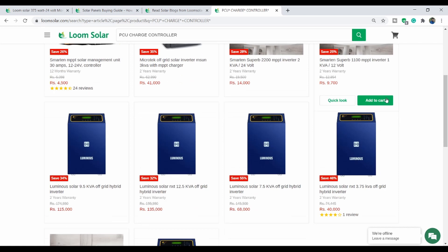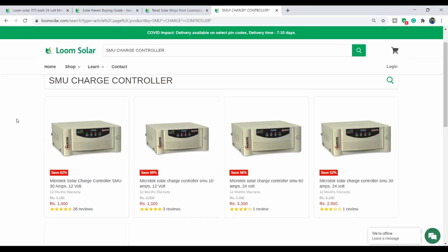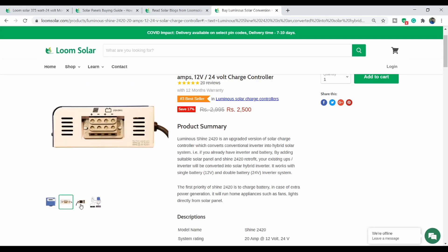When using battery charging, you can use a PCU version with MPPT. For MPPT, there are luminous brands integrated into a PCU and inverter. The MPPT type is available as a standalone charge controller in the market from brands like Micro-Tech, Luminous, Shine, and UTL. You can choose any of these brands for your charge controller.